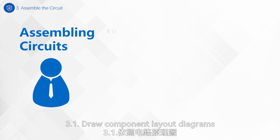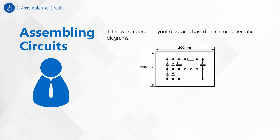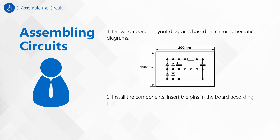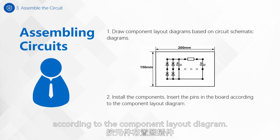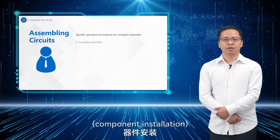Step 3.1: Draw component layout diagrams based on circuit schematic diagrams. Step 3.2: Install the components — insert the pins in the board according to the component layout diagram. Step 3.3: Assemble an electrical circuit — component installation.